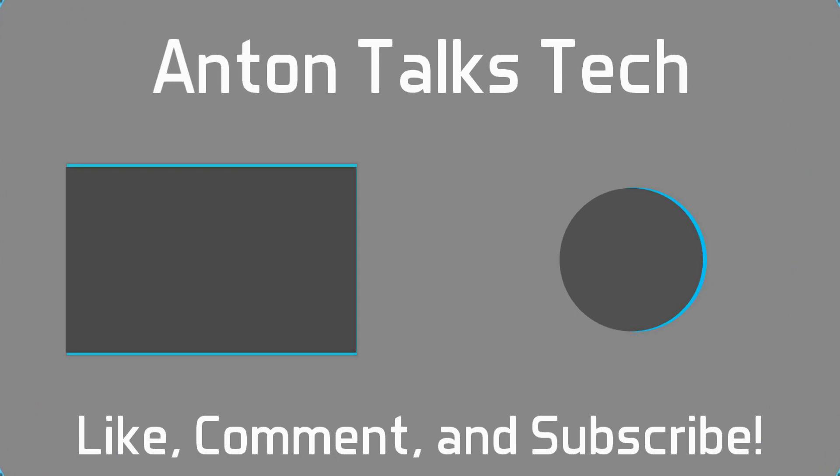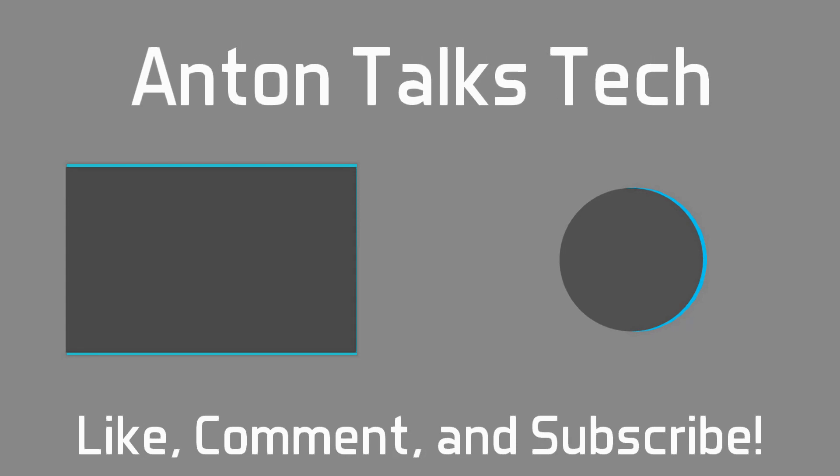Let me know your thoughts down below, and I'll see you guys in the next video.